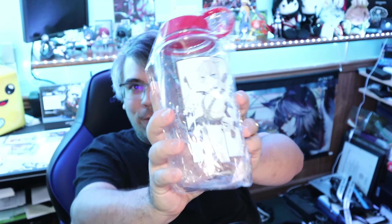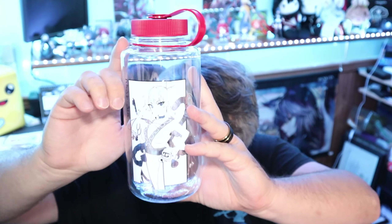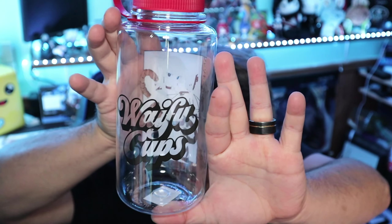Next up, this is the free Waifu Jugs bottle I got with my order. Pretty cool design and character on there, with the Waifu Cups logo on the back. I believe it's a 32-ounce plastic bottle. I'm curious to see if the threading on this cap will actually fit my daily metal water bottle — I use a circle lid and I could possibly use it on this instead.